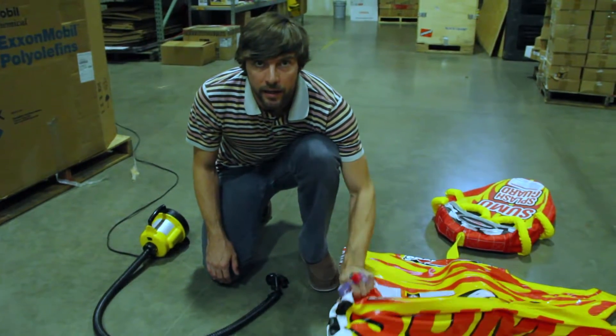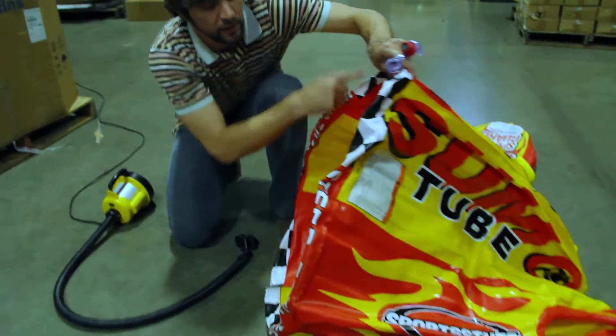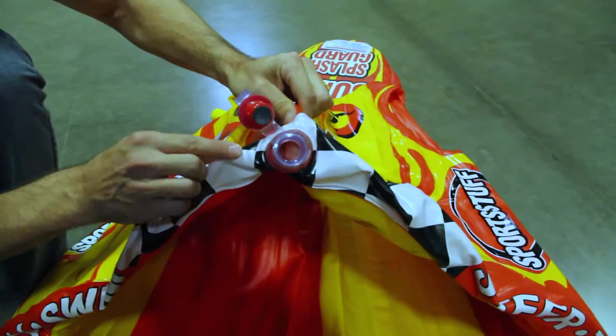The Sumo tube has a speed safety valve on it. You'll find it on the bottom perimeter ring here — it's right here.